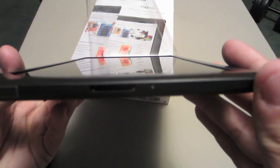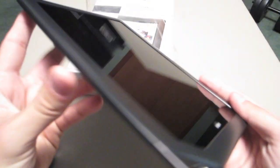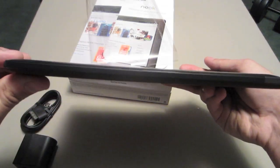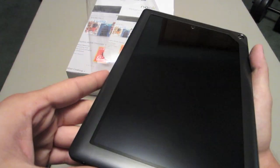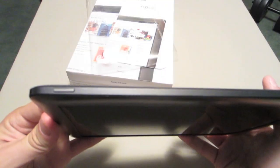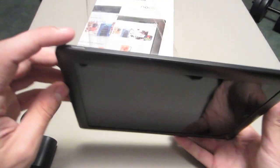You have a port to the right of that, and your microphone is right down there. On the side there's nothing going on. Up top, these are probably your volume rockers. And on this side is your power adapter, and you also have your 3.5mm headphone jack right there.